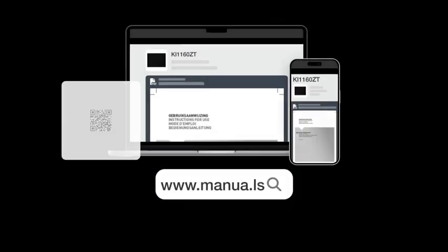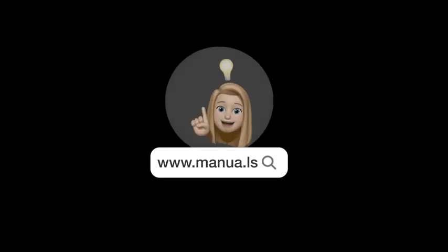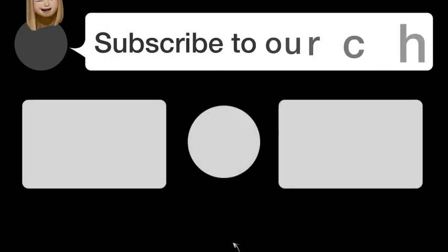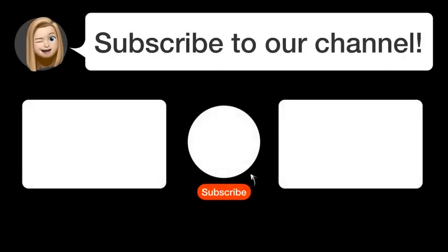Still need help? Visit our website for the complete manual. There you will also find questions and answers from other Aetna users. Did you find this video helpful? By subscribing, you help us continue to answer users' questions. So, subscribe to our channel. Thanks for watching and see you in the next video.